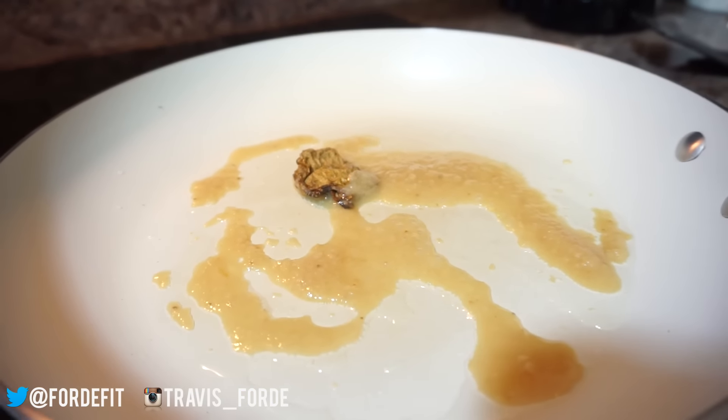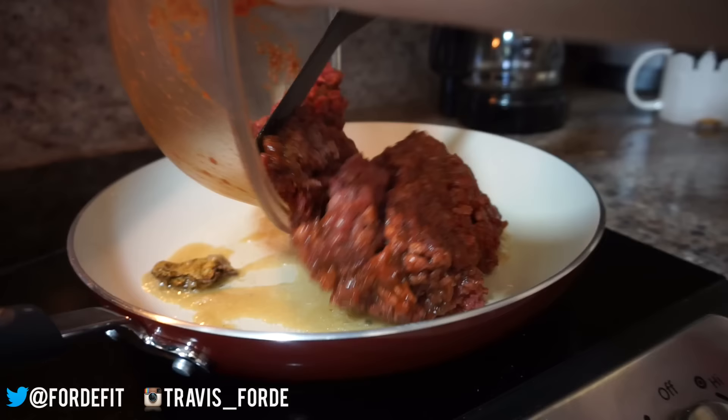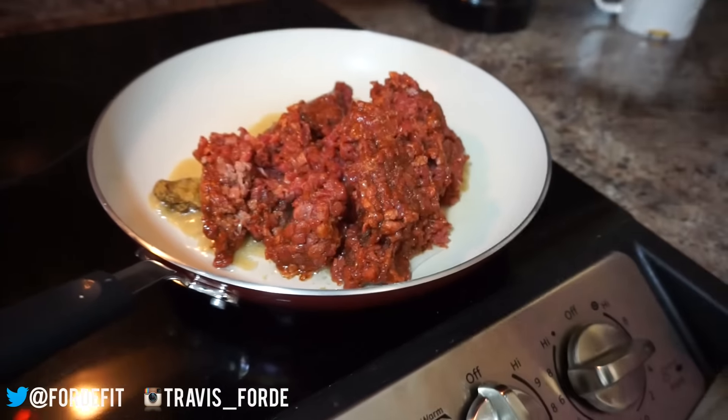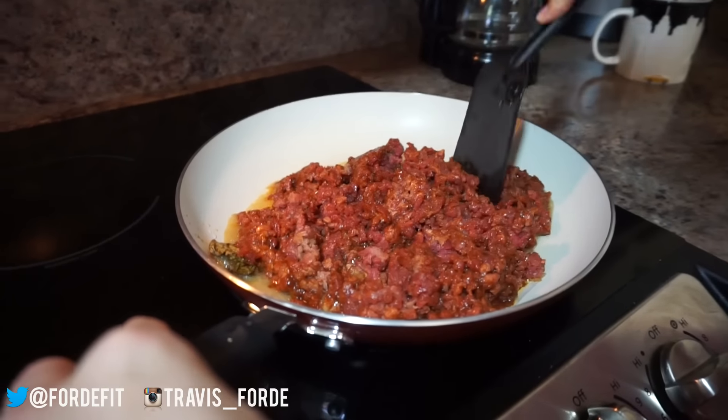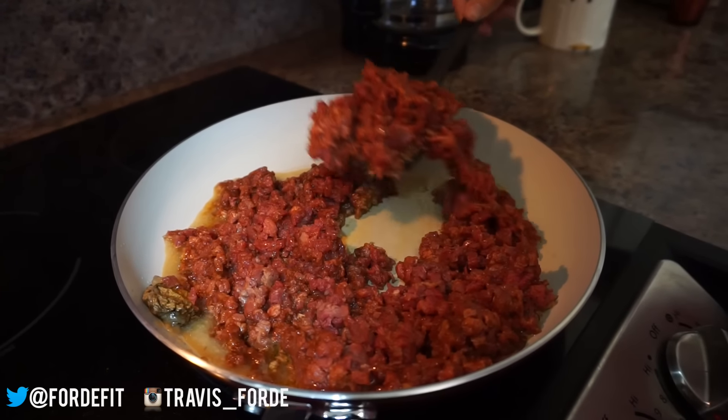Now we're ready to add the meat. We're gonna break this up and cook it until it is lightly browned, then we'll be ready for the final steps.